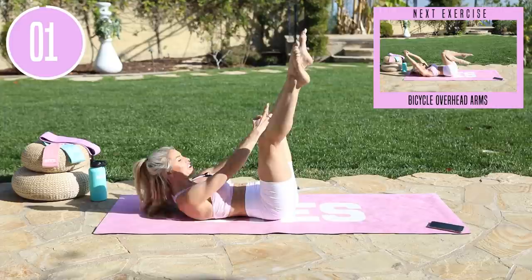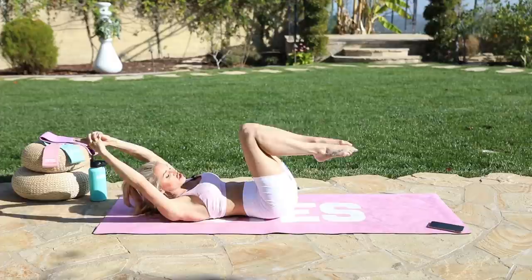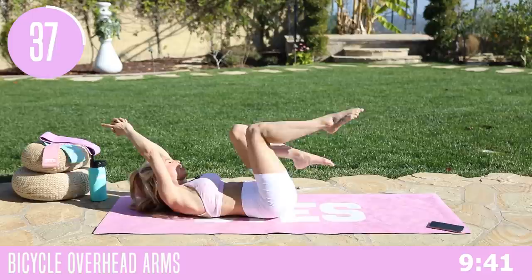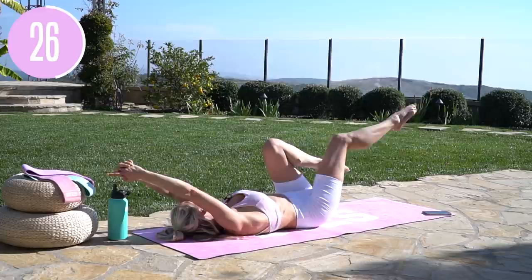We're going to take it into some bicycles but with overhead arms. So we're going to take it out here and then as you switch, that arm comes over the top of your head. Keep that chin tucked in. If you need to give your neck a bit of a rest, just relax your head down to the ground. Either way you are going to feel it right there. We're going to start to activate and wake up those oblique muscles.